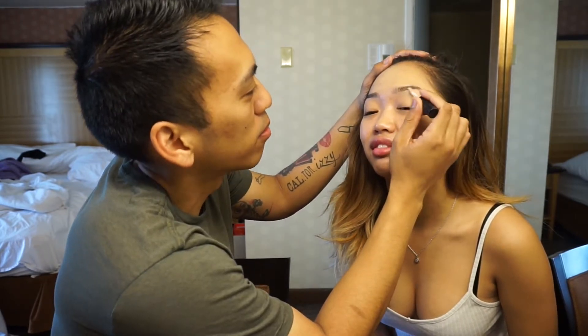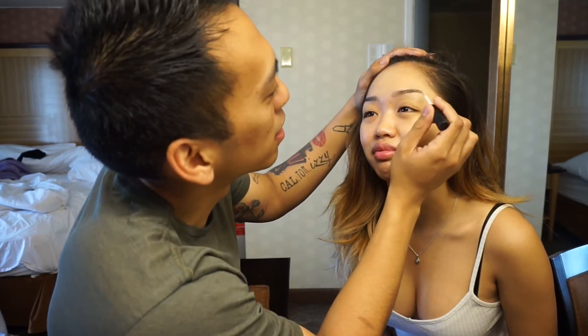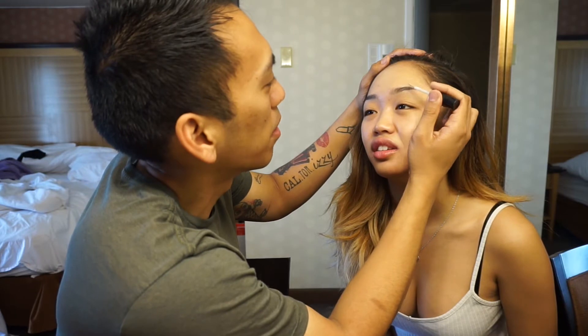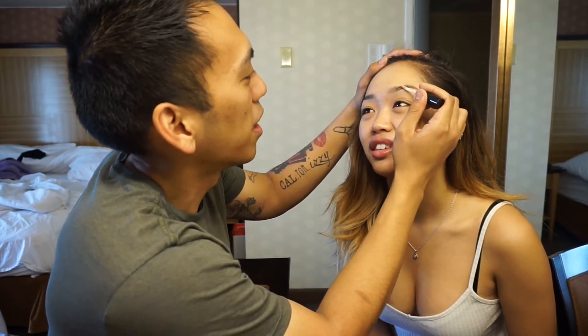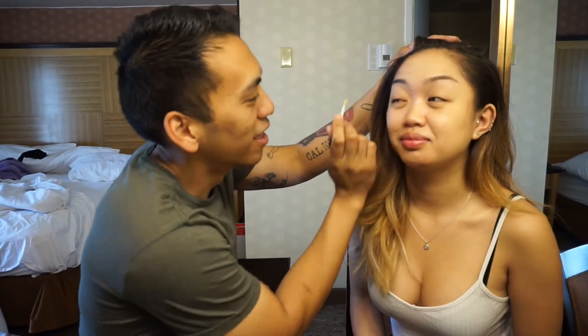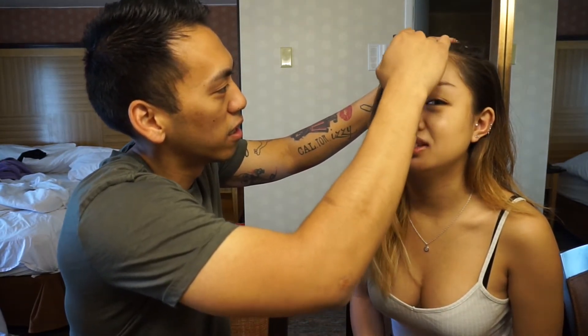Eyebrow primer — give me your face. I don't really know what this priming entails, because you know what, like a paint primer does — I'm guessing it's the first step. But what is it supposed to do? It makes it ready. Exactly. Oh, you remember that I have two eyebrows — good job.